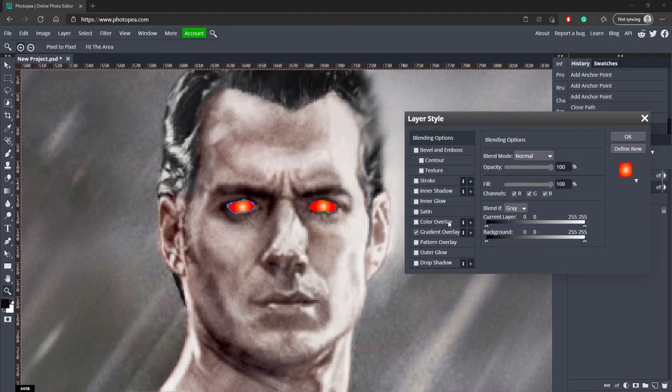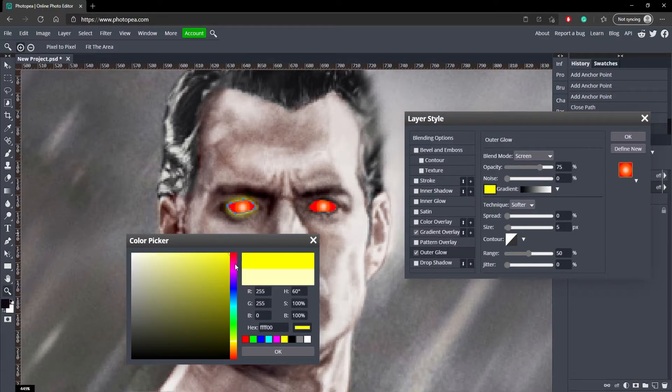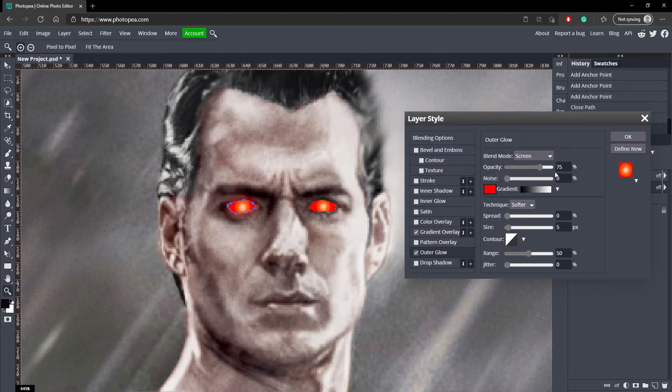Now what we're going to do is add an outer glow. Go to outer glow, change the color to red, turn the opacity to about 86, and change the blend mode to normal. Turn the spread up to 19 and the size to 33. And I think that should do it.